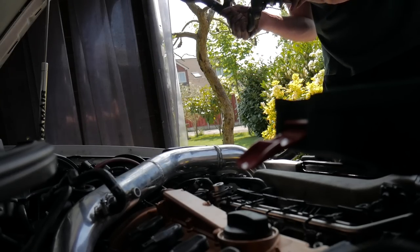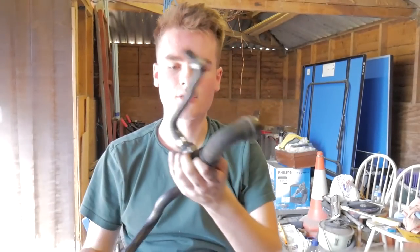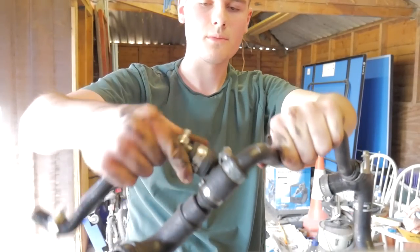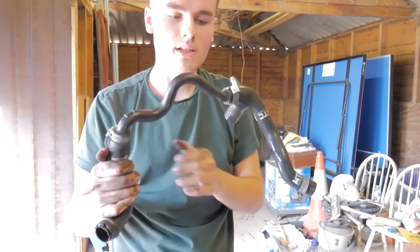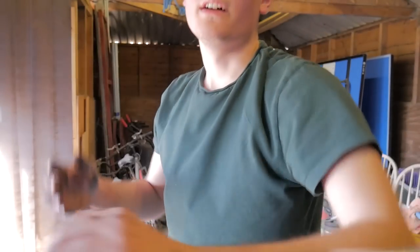There it is. I'm hoping this part is the cause of my weird boost issue. I don't know if it's supposed to be as flimsy and weak as it is, but we're eliminating that issue anyway.